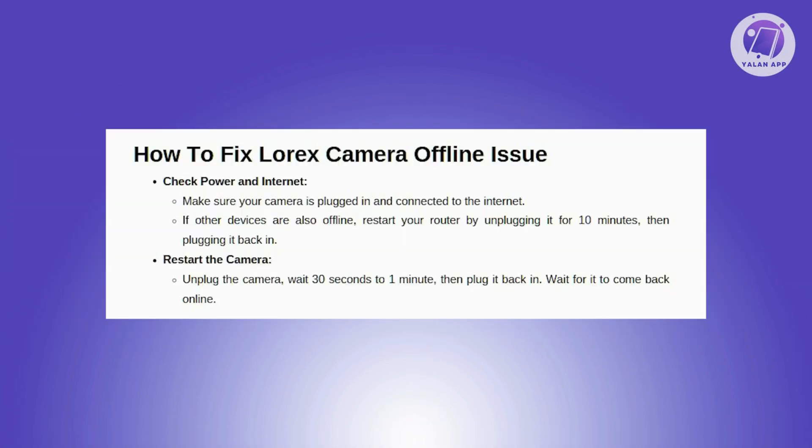So there's a few steps you need to do here to probably solve this issue. First, you need to check the power and interconnection. Ensure your camera is connected to both power and the internet. If it's disconnected, it will appear offline in the Lorex app. Now if other IoT devices are also offline, try restarting your router — unplug it from the power, wait for 10 minutes, then plug it back in. Your device should reconnect automatically.